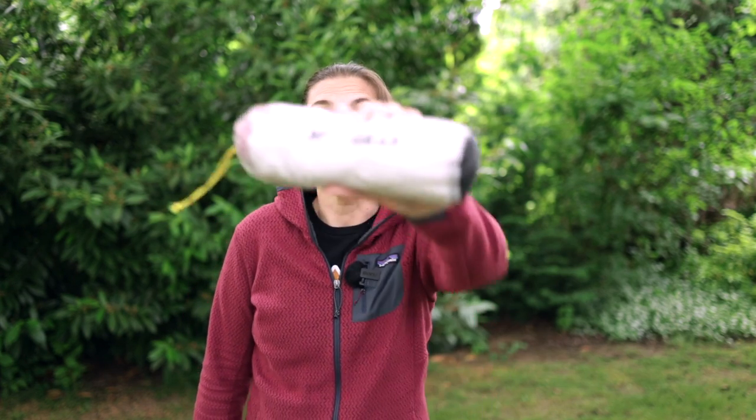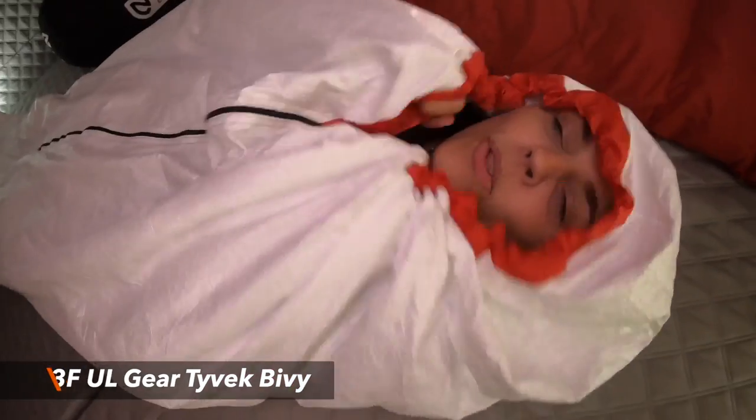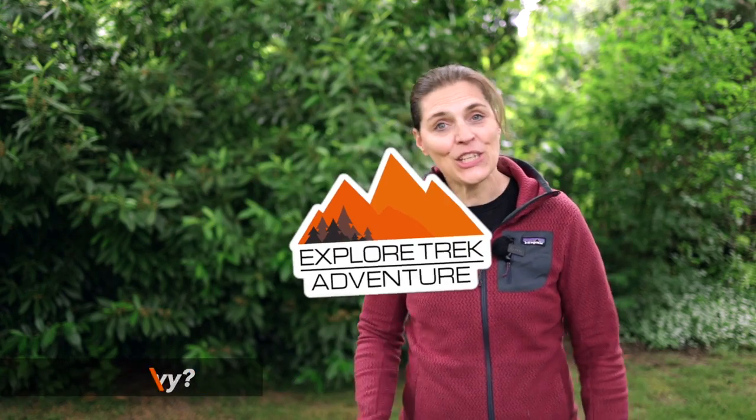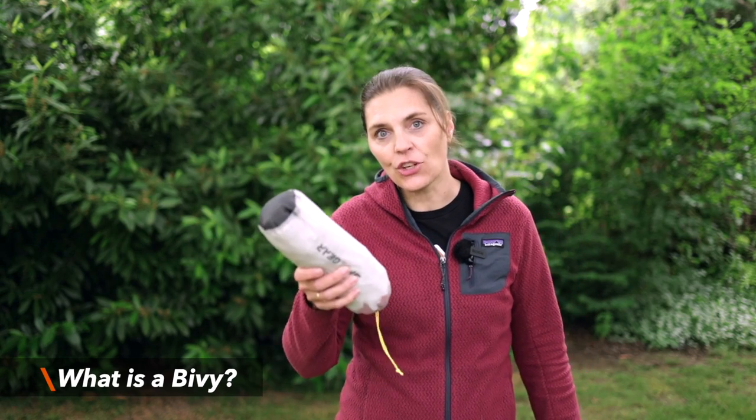You may have heard of or even used Tyvek for a ground cloth or footprint, but what about a bivy? This is a 3F UL Gears bivy and we're going to take a closer look at it. In case you don't know what a bivy is, it's a lightweight material that you can use as an emergency shelter. We've had the escape bivy for many years now and we're going to compare the two of them.